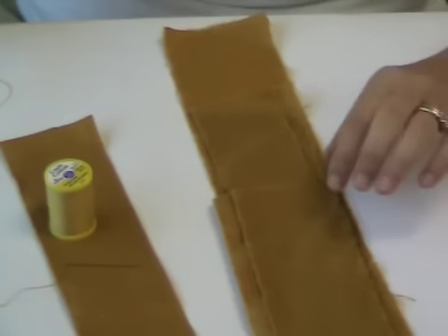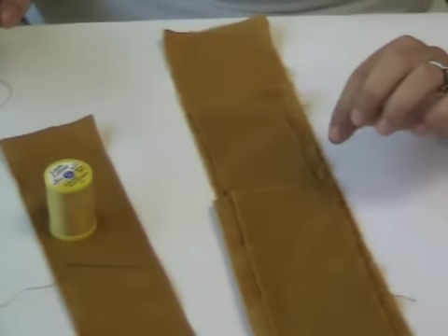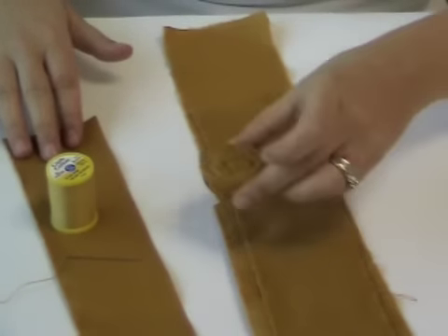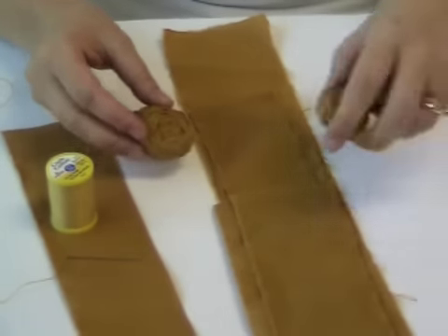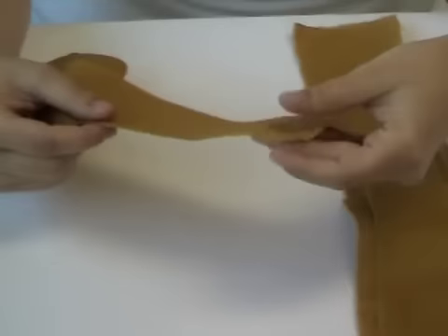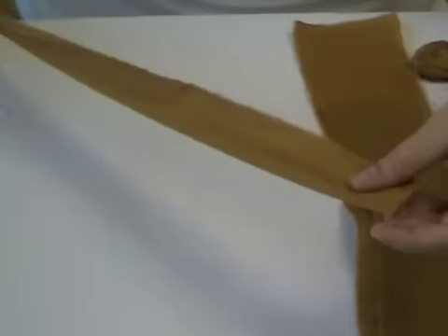For my necklace, I decided to create three roses. It's best to cut the fabric into different lengths so that you have a longer strip for the middle rose so that it's the largest, and then two smaller strips for the other two roses. If you were creating a necklace with five or seven roses, you would cut smaller strips for the roses accordingly.